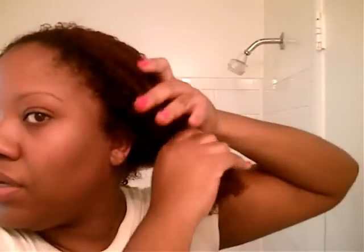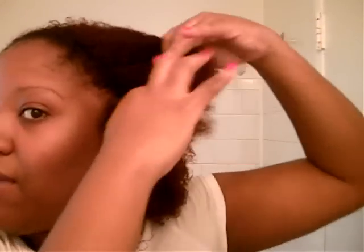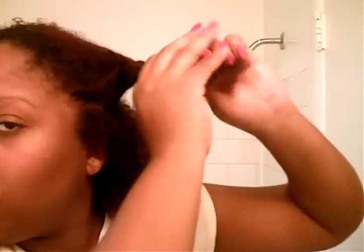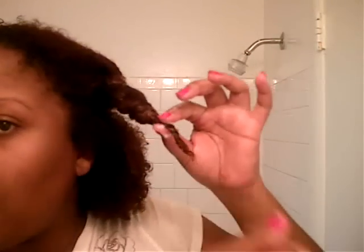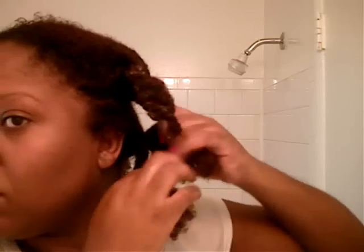Now you want to section your hair off into four equal parts — pull down the middle and on the side. Then you want to take each section and create a really big twist by twisting that section. The ends will be curly. Smooth your hair as you twist.